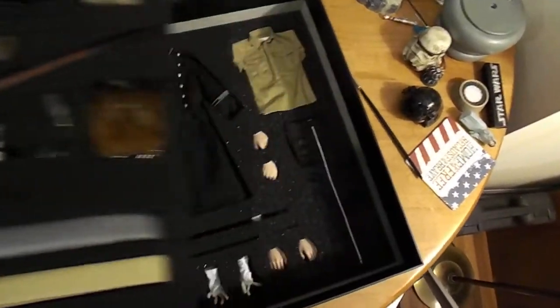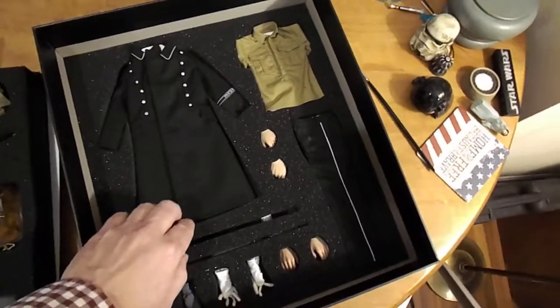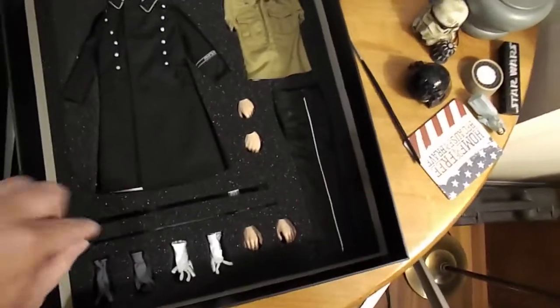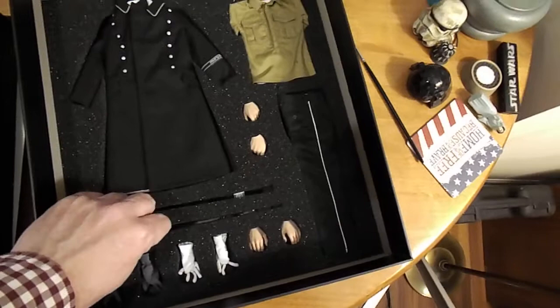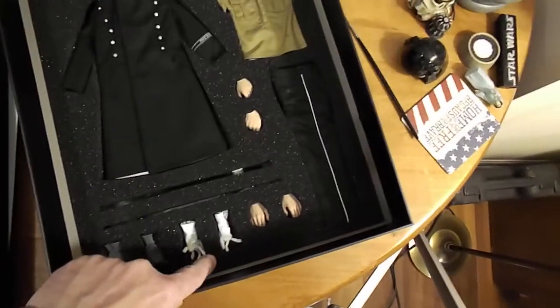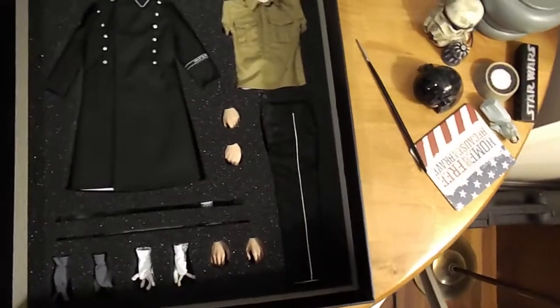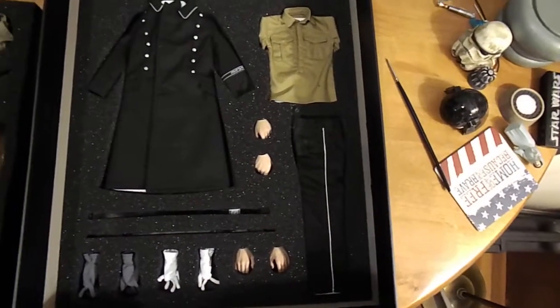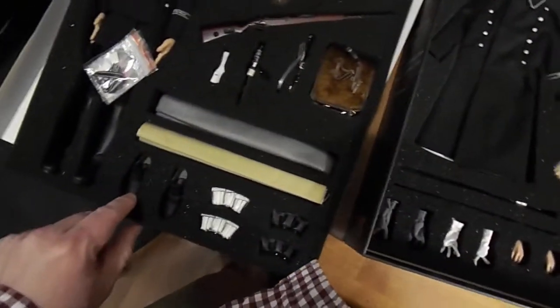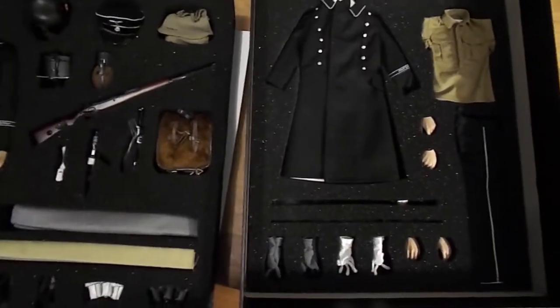If we look at the lower tray, he's got his black great coat. He's got a brown shirt, so you could swap out the white shirt he's got on this uniform. Some extra hands. He's got a black belt and shoulder strap to use with his black pouches from the other tray. He's got gray gloves and white gloves. And then he's got a pair of regular trousers, which I believe is for a walking-out uniform that he would wear with the regular shoes. And that's also when he would wear this ceremonial dagger hanging from his belt.